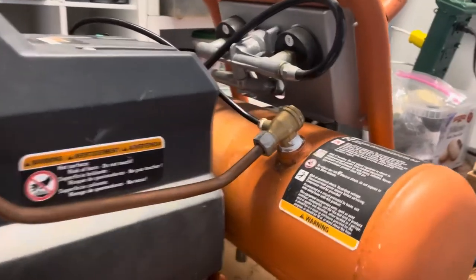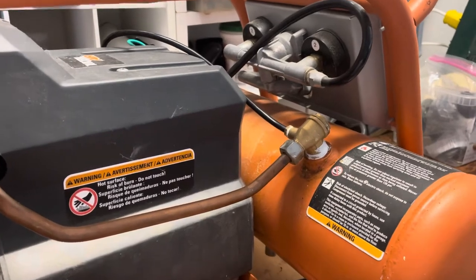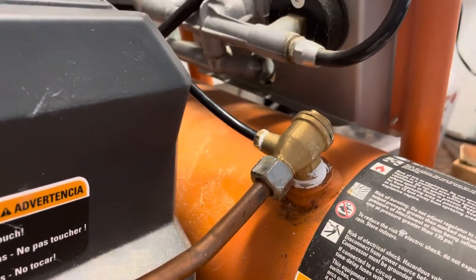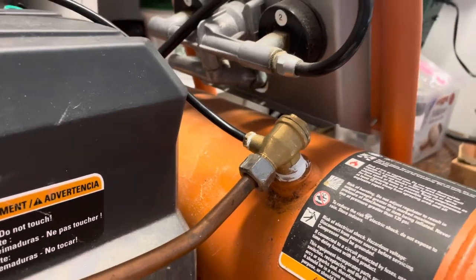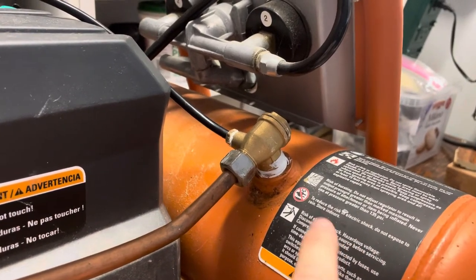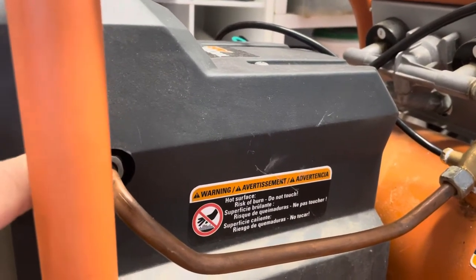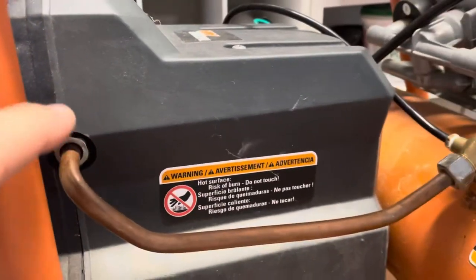If you're frustrated with your Rigid compressor keeps blowing the fuses, humming and blowing the fuses, one of the problems it could be is this relief valve here. The first thing you want to do is try and change this relief valve, because what it does is it regulates and lets the pressure control know how much pressure is in the tank, and also releases pressure off the top of the motor head so that when it starts again it doesn't have to work against so much pressure.